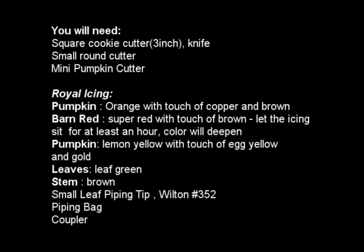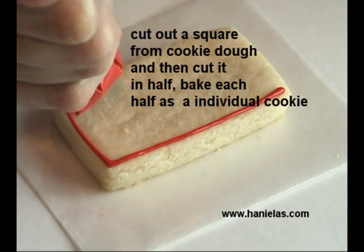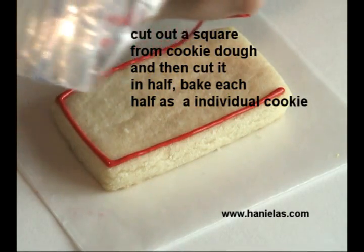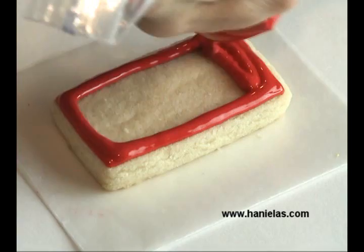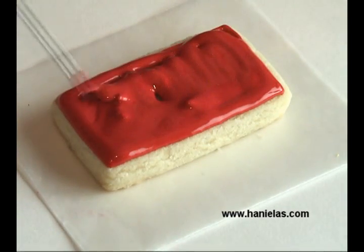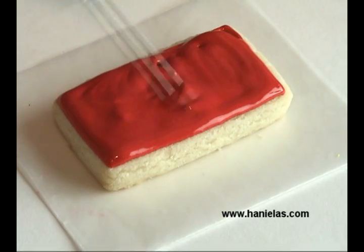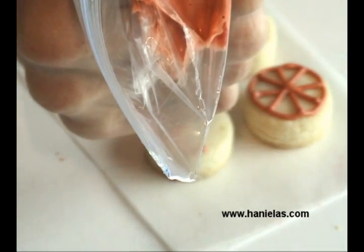I wrote them down here for you. I made a flatbed from a square cutter and I cut it in half — that's how I got the rectangle shape. The square cutter I used was three inches across, so when you cut it in half it's going to be one and a half by three inches. Then we'll add little wheels on the sides and two little pumpkins on the top, so all together it makes for a nice size cookie.